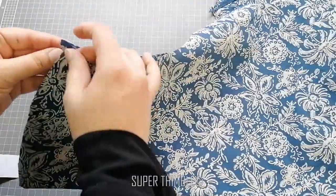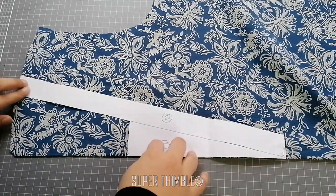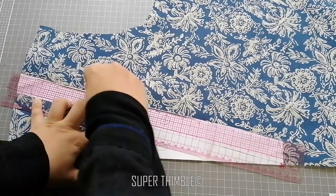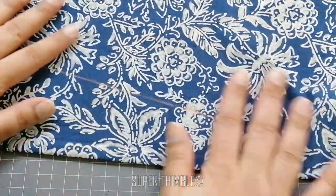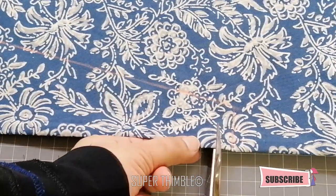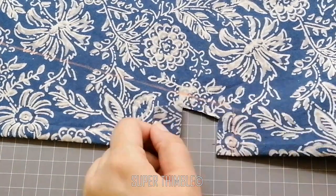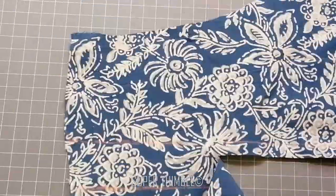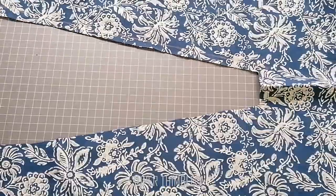Take the front pattern and place the draft on the center. Fold it to the side and pin it in place. Mark the outer line. Then from the line, cut ¼ inch inwards, leaving space for stitching. It's going to look like this. Keep it aside.